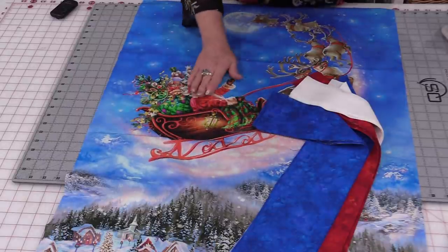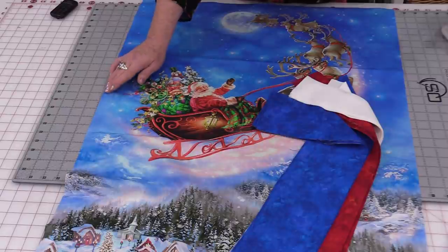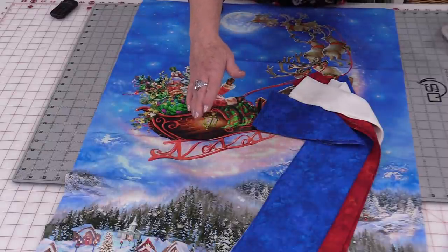Take your panel, give it a good press, and cut it down so that it's 24½ inches by 40½ inches.